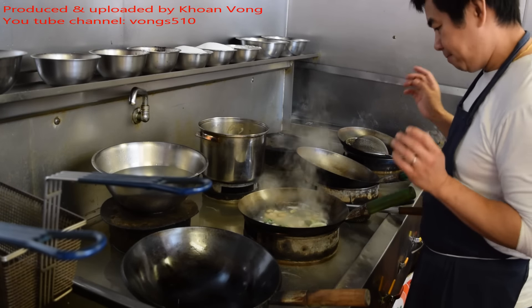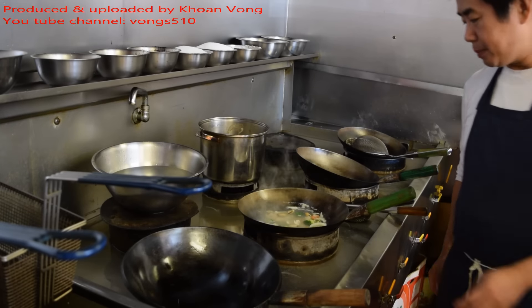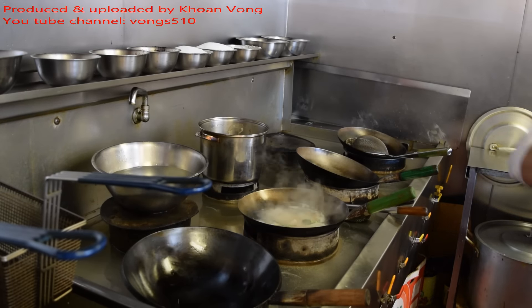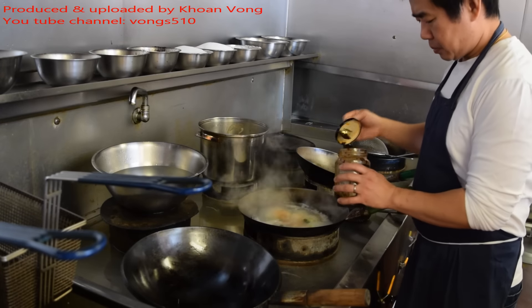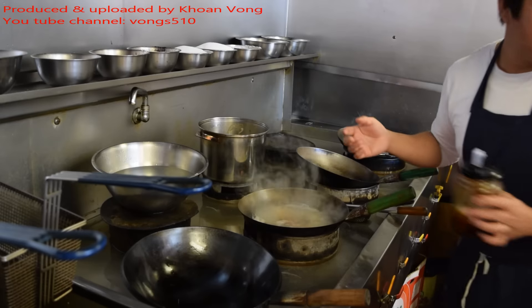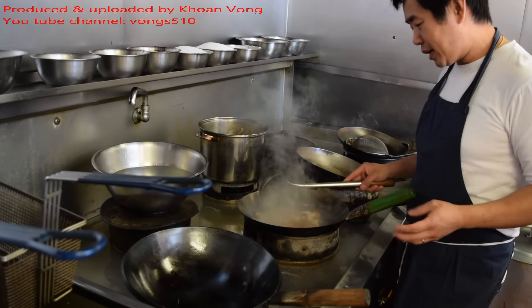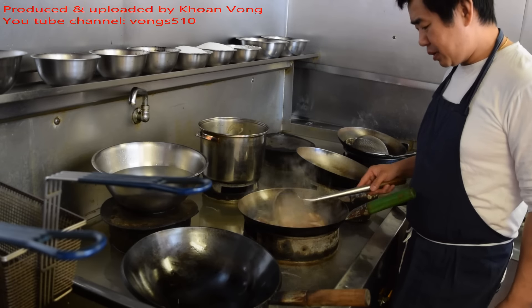I'm making a spicy soup this time, so I'm going to put a lot of chilli oil in. I put two tablespoons — it depends on you. If you can eat spicy, if you like spicy food, you can put two in. Or one. Or just leave it out if you don't eat spicy food.